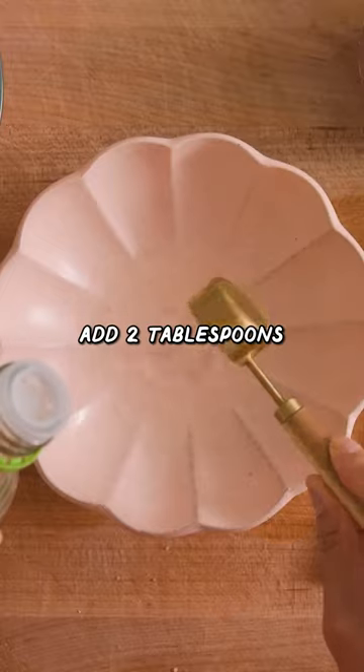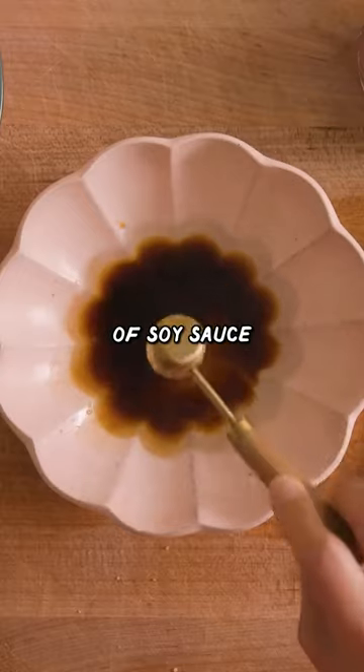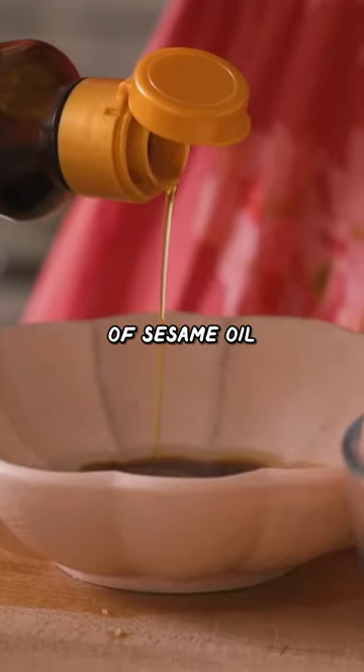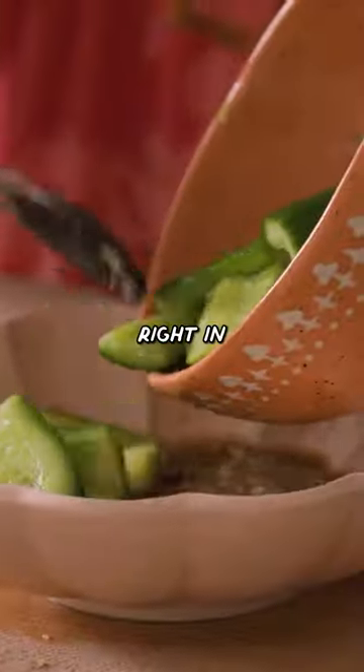In a bowl, we're going to add two tablespoons of rice vinegar, two teaspoons of sugar, two teaspoons of soy sauce, two teaspoons of sesame oil, half a teaspoon of salt, and two cloves of minced garlic. Add our rinsed cucumbers right in.